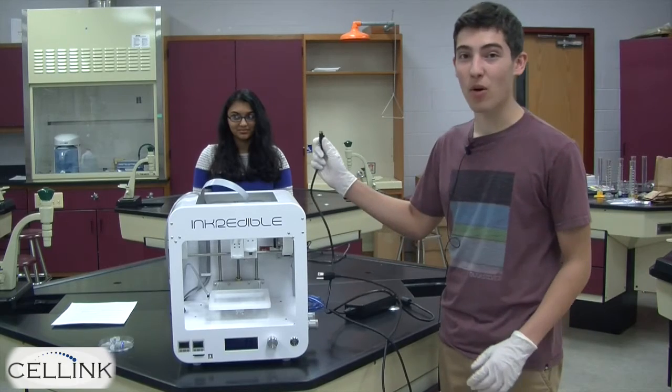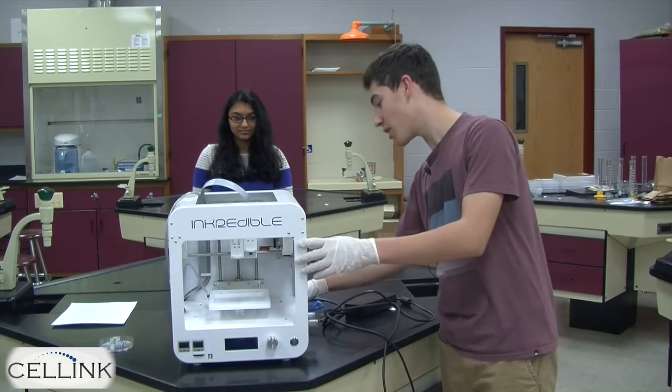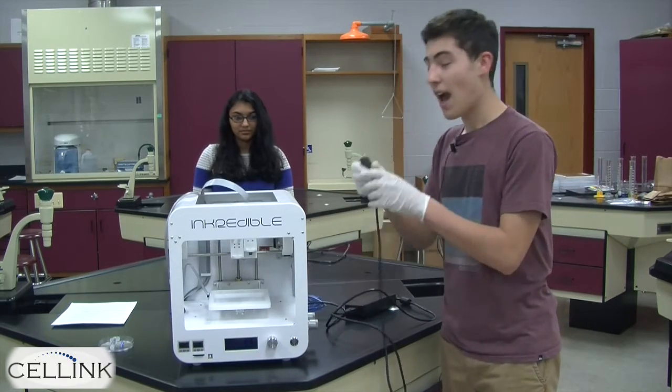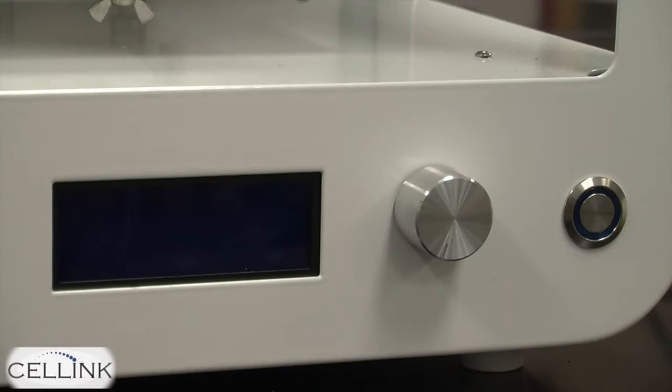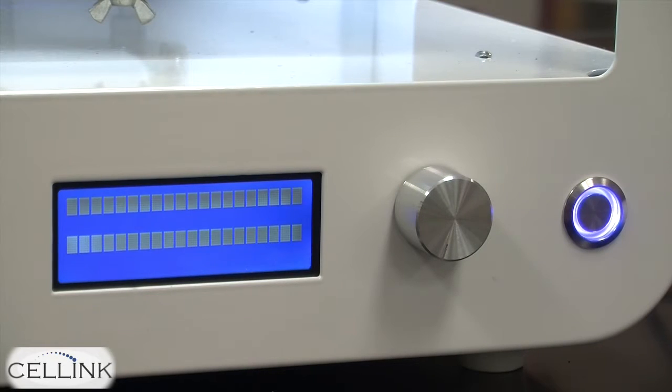First, you're going to want to take the power outlet and plug it into the back of the bioprinter and into an electrical outlet. Once you're finished doing this, you can press the blue button to turn on the bioprinter.